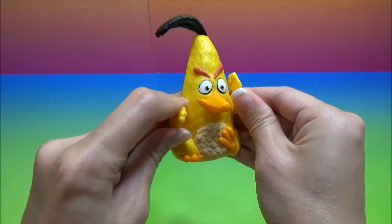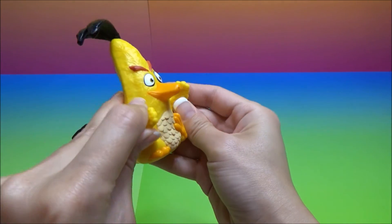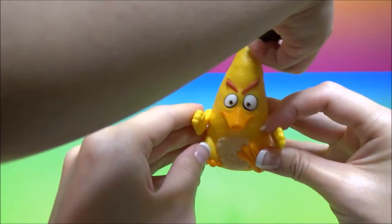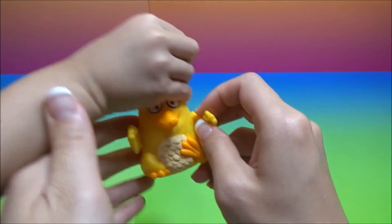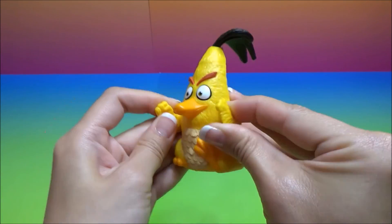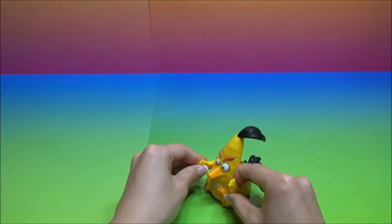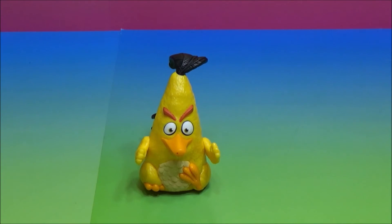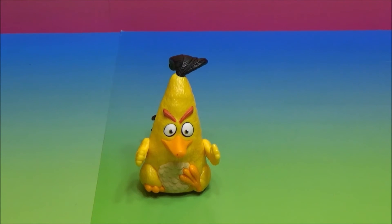Look, Chuck's doing the robot. I'm Mr. Roberto. Bye!